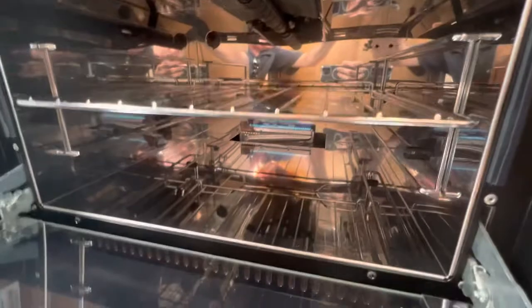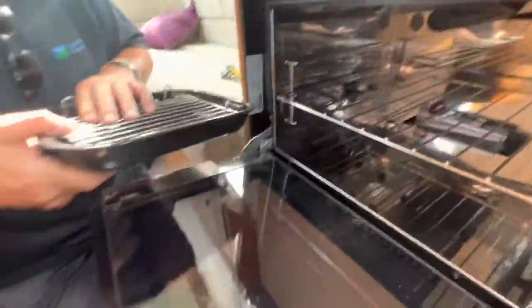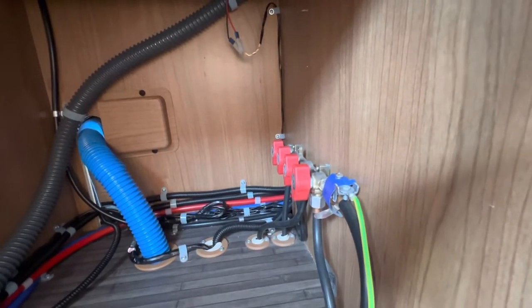Underneath you've got an oven, and above the oven you've got your grill. You may want to take your oven shelf and grill pan out when travelling, as they can cause a little bit of vibration on the road. Underneath the oven you've got storage, but you also have your gas isolation valves. Should you have any problems with gas, you can isolate each individual appliance from here. You also have a main shut-off underneath the van on the tank as well.